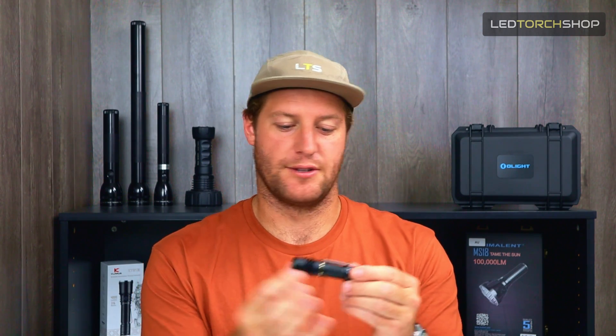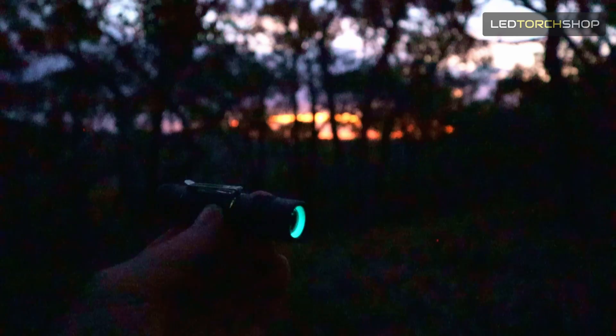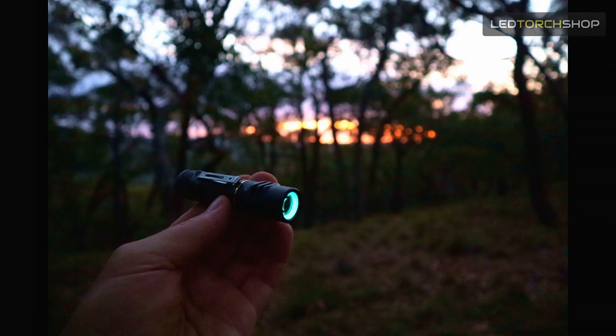The Thor 1 was really cool with that sort of grenade-looking design, whereas this one is just that single AA profile. Another cool thing I like on the Lumintop range is there's a photoluminescent shroud inside underneath the glass lens. That lights up if you leave it in the sun, or if you have the torch on for a while it will charge up, and when you turn it off you can see it glowing in the dark — a really cool design feature.